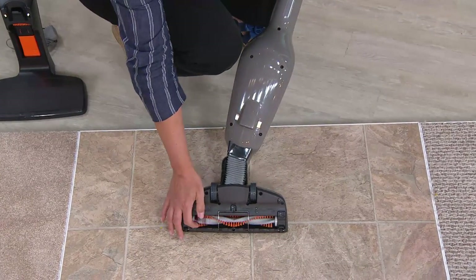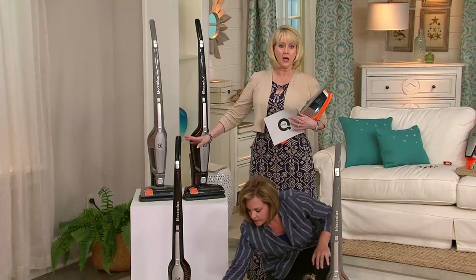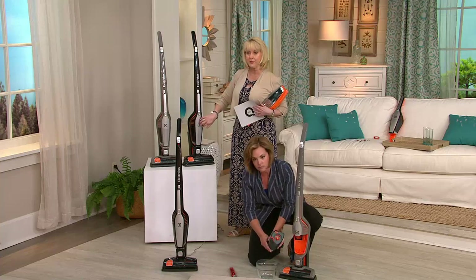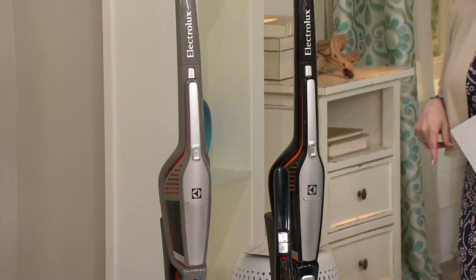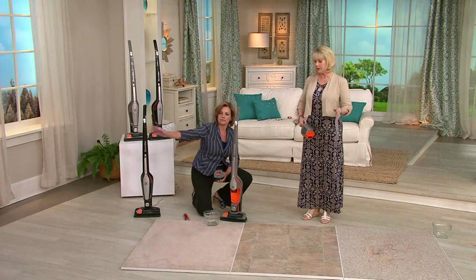There are two colors to choose from — silver and black. The silver is more limited so get it right away because it won't last. The black is also going fast. The price goes up at the end of today, and the easy pay option goes away at the end of today as well.